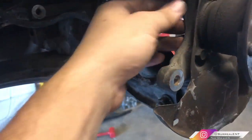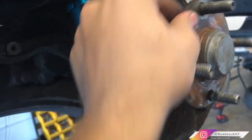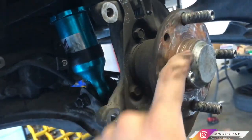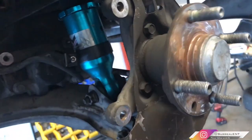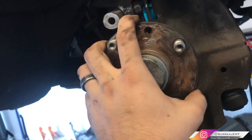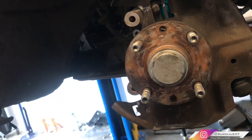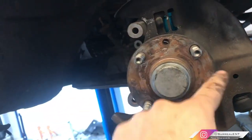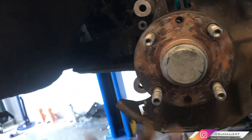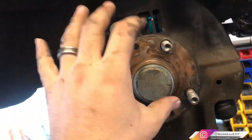Once you remove that nut, you can take out the whole hub. This is called the hub, and this here is the spindle assembly. Some cars have the hub and spindle together. You can replace just the hub, just the bearing, or the hub and bearing together. I'm doing the hub and bearing because it was only about fifteen dollars more — you get brand-new studs, a new hub, and the bearings are already pressed in.